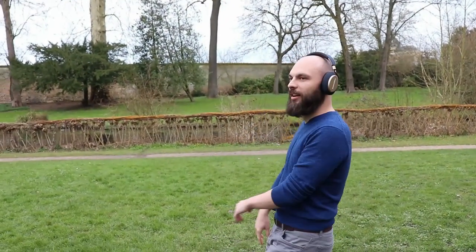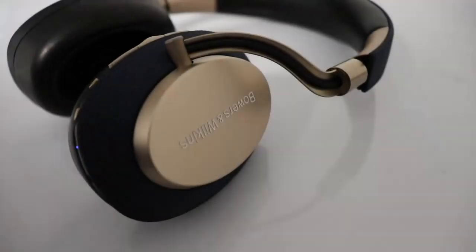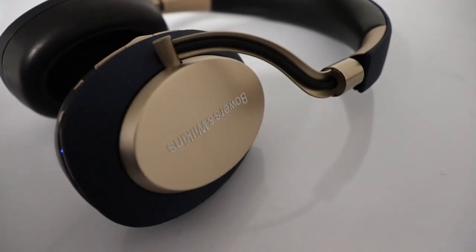Speaking of noise cancelling, one word can describe it: amazing. These are the leader now in the market. The clamping force is so great that even the passive noise cancelling is amazing. And once you enable it and put the environment filter in plane mode, the world around you disappears. And they don't even have the cabin pressure feeling like the Bose. I'm completely blown away.